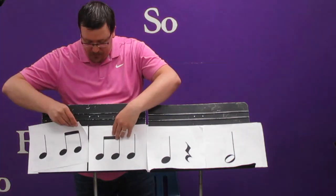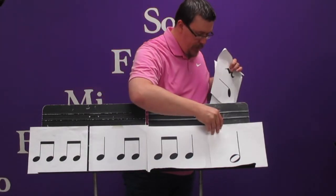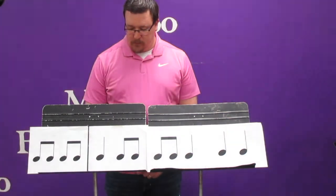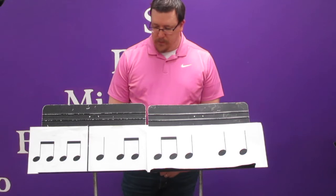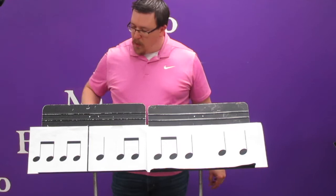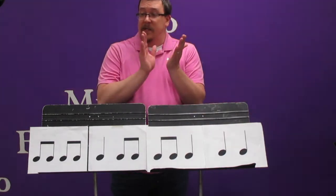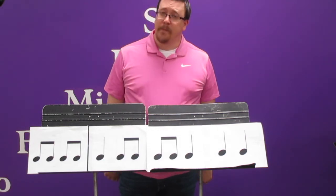Take a minute, see if you can figure out how it goes. Okay, here we go. Ti ti ti ti ta, ti ti ti ti ta ta ta. Ti ti ti ti ta, ti ti ti ti ta ta ta.